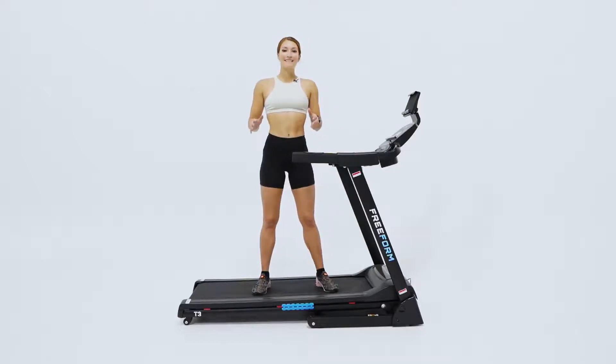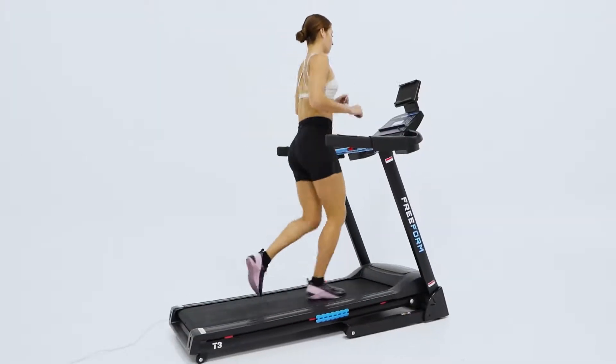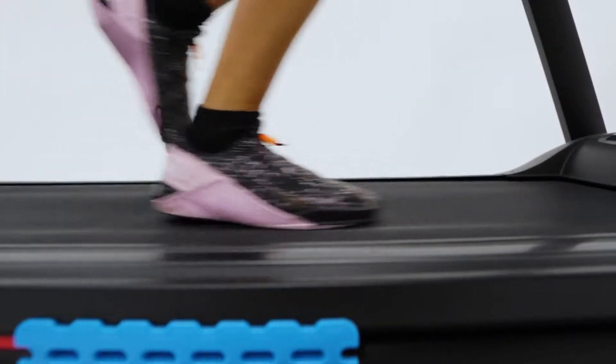With a running deck of 129 by 46 centimeters, the T3 Treadmill provides a spacious running surface compared to those of other budget treadmills. The FreeFlex Precision Cushioning utilizes an eight-point rubber shock absorbent, which reduces the impact by up to 30 percent compared to when running on the road.